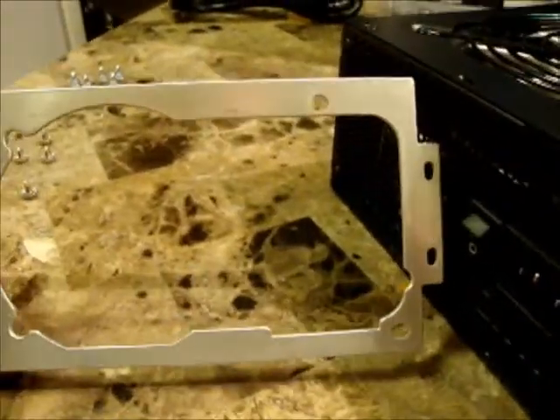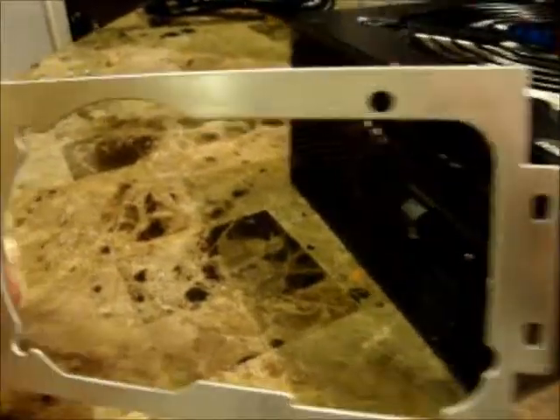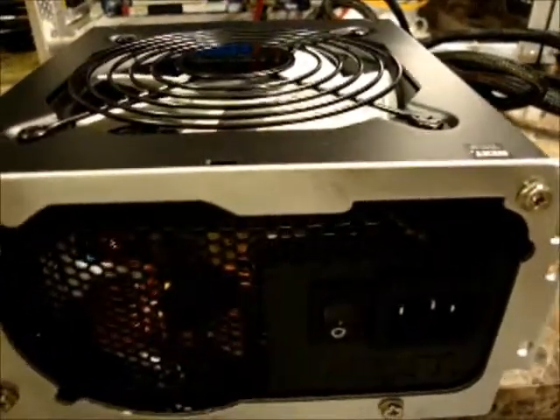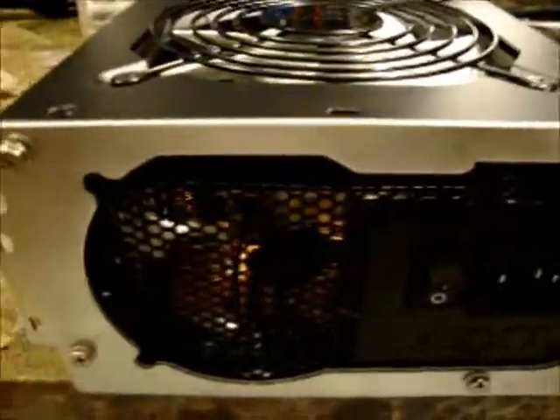The case comes with a cover that you attach to the power supply and then you slide the power supply in. I've got the cover installed now and I left it a little loose so that when I get it in there I can snug it up once I actually get everything installed.